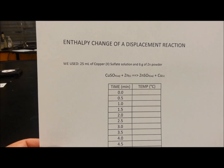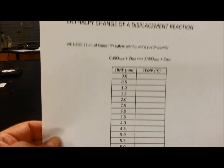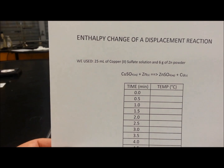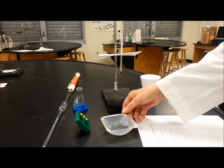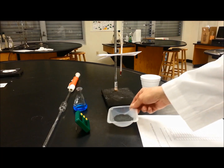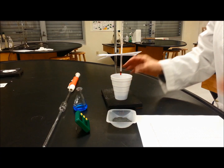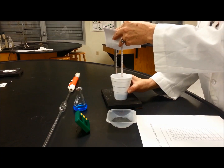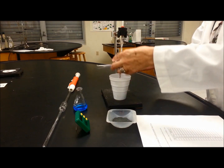I already prepared the data table that I'm going to fill out up to 9 minutes. We are using 25 milliliters of copper sulfate solution, 1 molar, and 6 grams of zinc powder. Be sure that the zinc is completely powdered with no clumps, because that can slow down the reaction. Then we measure the correct height for the thermometer so the bulb is inside the liquid.